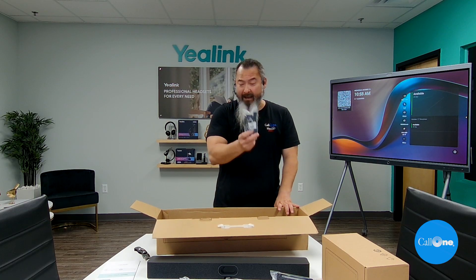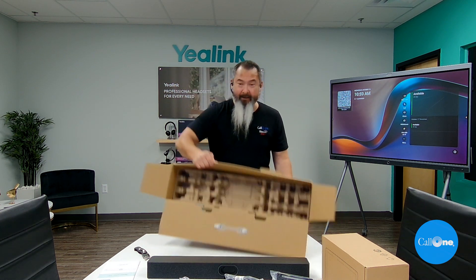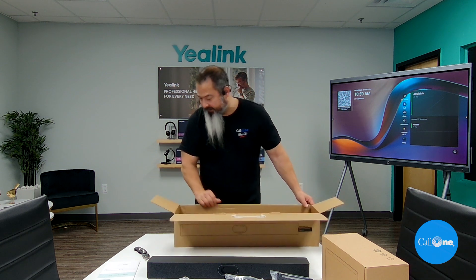There are cord management ties, another HDMI cable because it does support dual displays. And that is it — that's all that comes in this particular box.